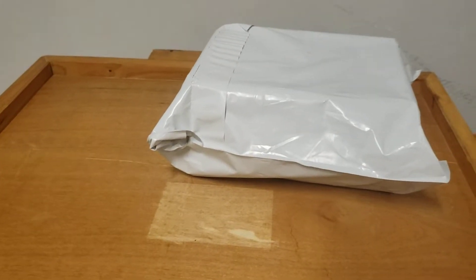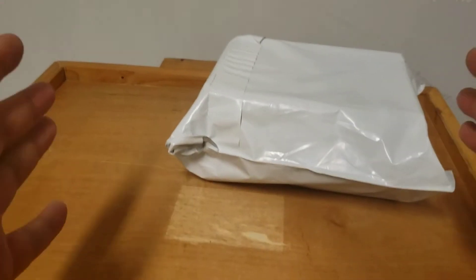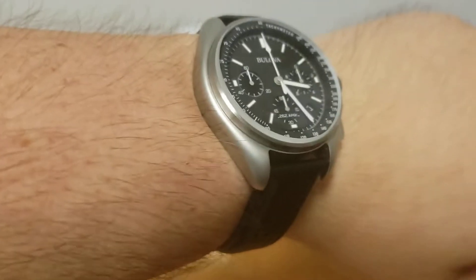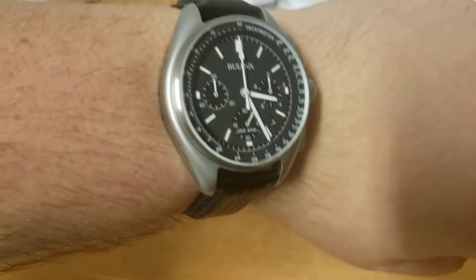Hello everyone, and welcome to another unboxing video. Before we get started, let's do the wrist check. Today I'm wearing my Belova Lunar Pilot, which as you can see is back on leather. I really, really like my new watch.